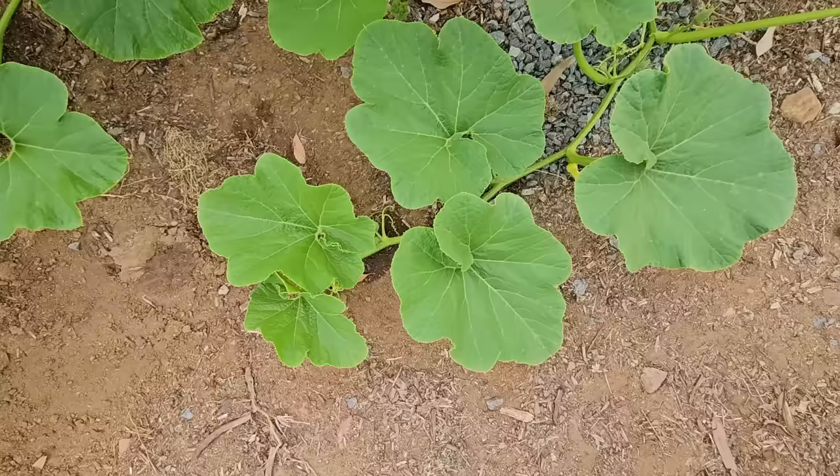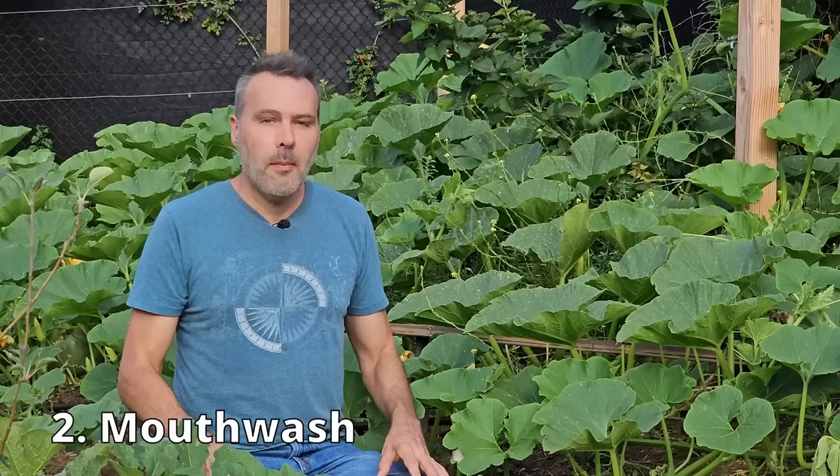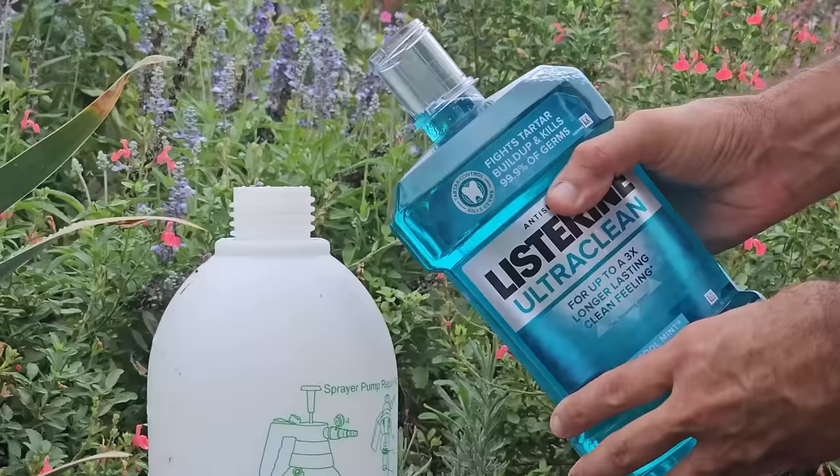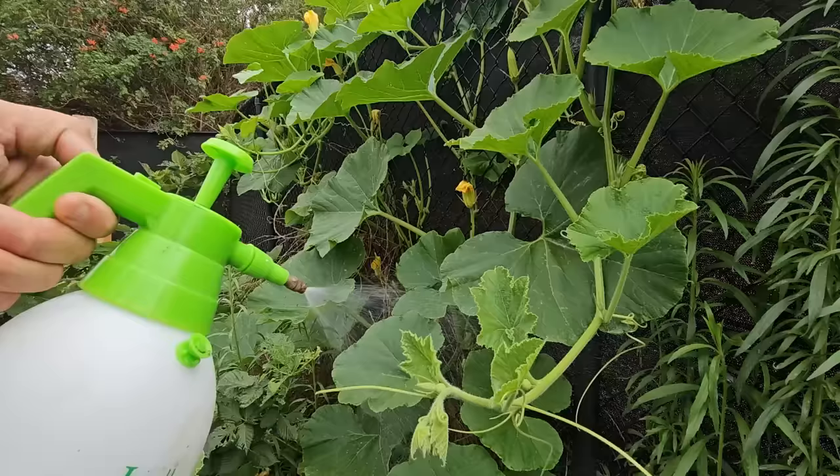The milk spray can begin working in as little as 24 hours. There's some concern that because it's milk left out in the sun it might smell, but I've never had that problem myself. And if it kills the mildew, pretty good trade-off. Don't got milk? Mouthwash works in a similar way — good old Listerine. If it kills the germs in your mouth, why couldn't it do it on a leaf? Use one part mouthwash to three parts water and spray the tops and bottoms of the leaf.